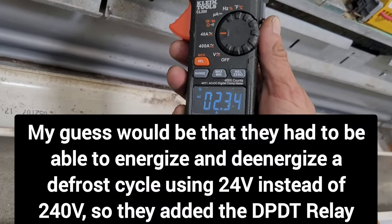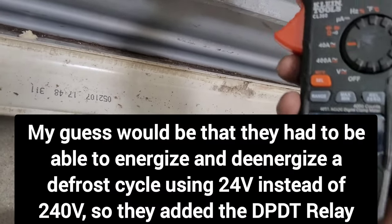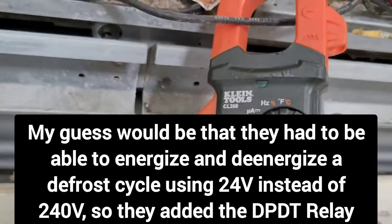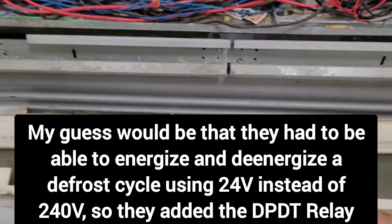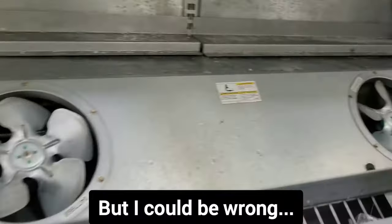So our heat strip that we just allowed to be energized is pulling 2.32 amps. That's it. I appreciate you watching. If you guys like these old video clips that I dig up from a year or two ago, let me know in the comments. Like and subscribe to the channel if you haven't already. Thank you for watching, thanks for the support, I'll see you all later.